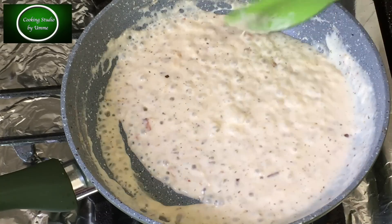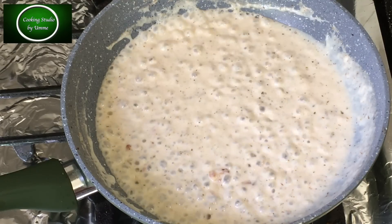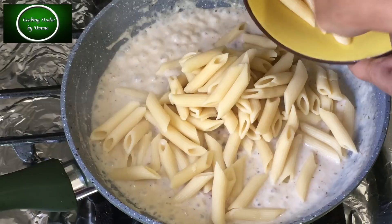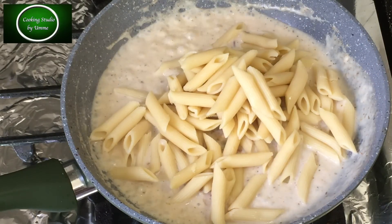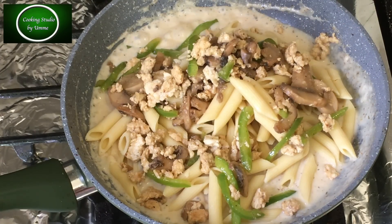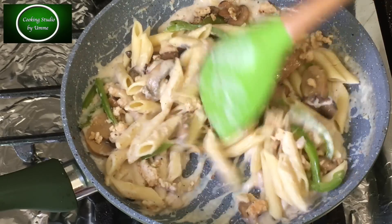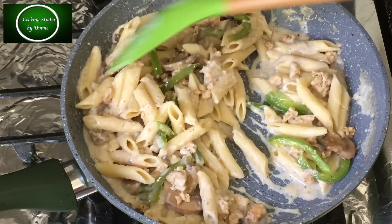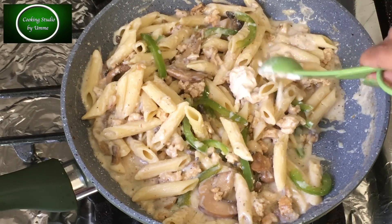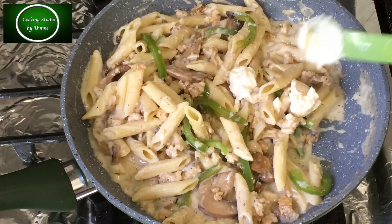હવે આ દીએ ધુટા મેશાતે હવે. હવે પાસ્તા, આમી એખાને પેની પાસ્તા બેભહર કોરે છી. છીક હાફ કાપ આન-કૂપ્ટ પાસ્તા. જોધી આપની શિધ્ધો કરએન, શિધ્ધો કરાર પરે જે ટુ ટુકો ફ્રી હ વે. (Now mix everything together well. I am using penne pasta here — about half a cup of uncooked pasta. If you cook it, after cooking make sure the pieces are separate.)